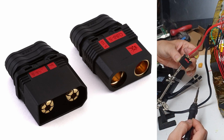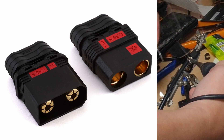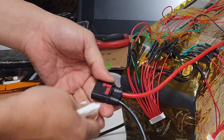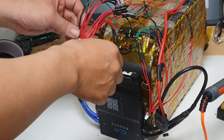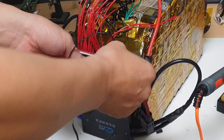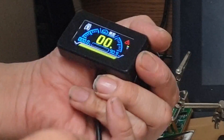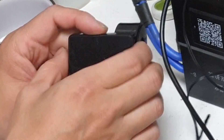We used anti-spark connectors, specifically the QS8 connectors, for connecting to the battery. These connectors have a spec of 110 and can stand 300A peak current rating. After connecting the battery pack discharge cable to the connector, we attached the balance connector. We also connected two temperature sensor connectors to the BMS. Finally, we connected either a switch connector or a monitor connector.